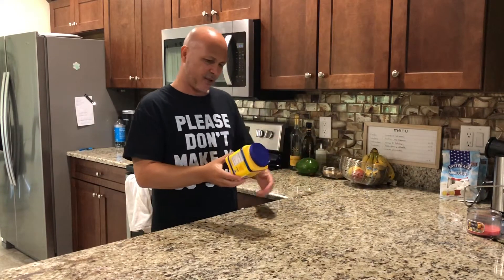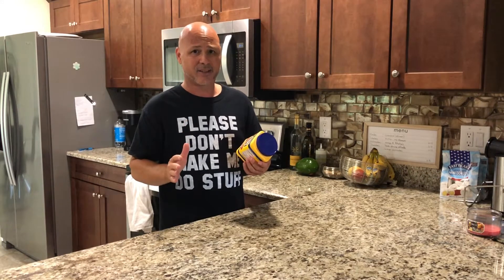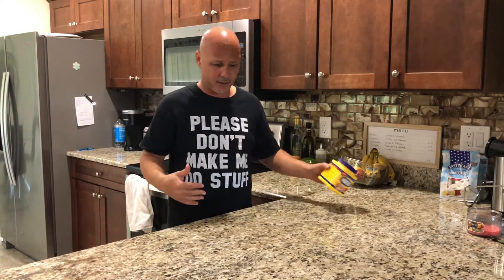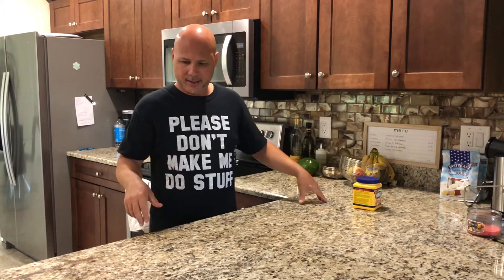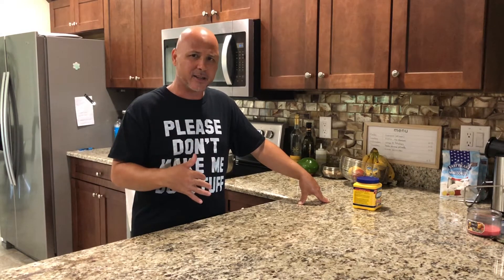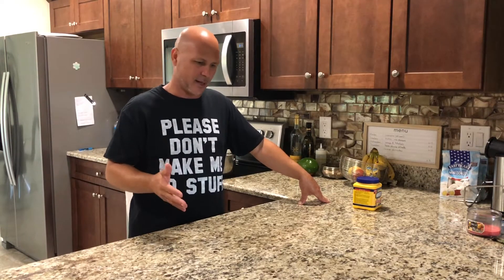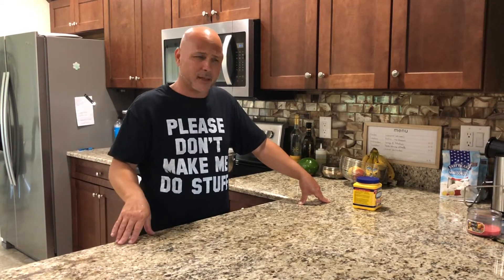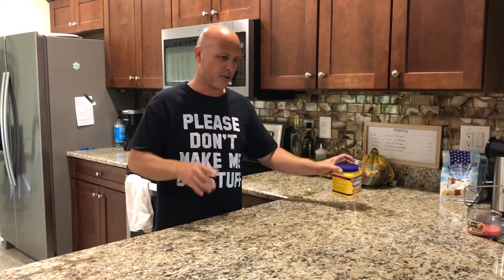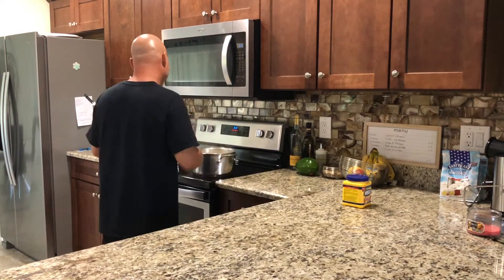I use cornstarch and I like how I do it because I don't have to add eggs. Some people add raw eggs and then fry them, but I don't like raw egg in my papas. The cornstarch is the only thing you need. Also, put salt in the water to your taste — however you like it.